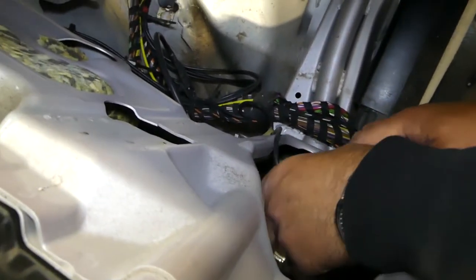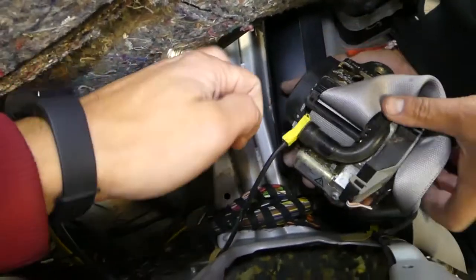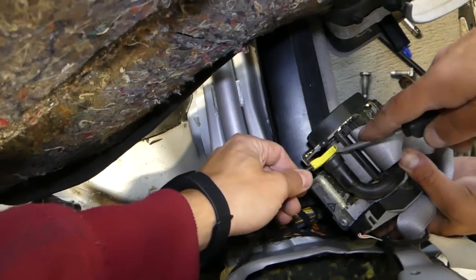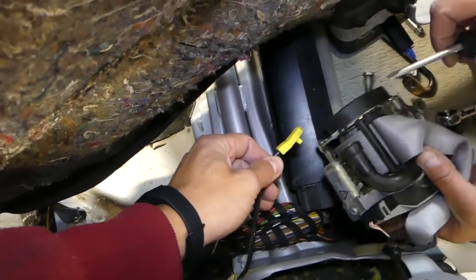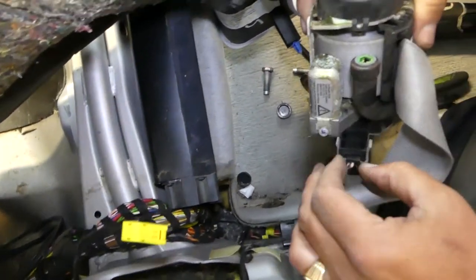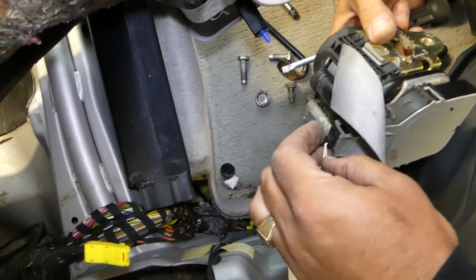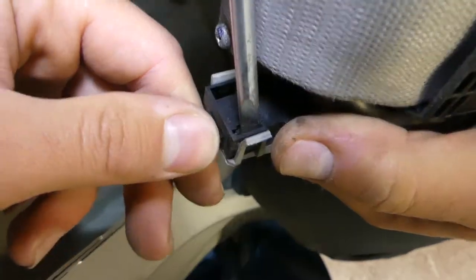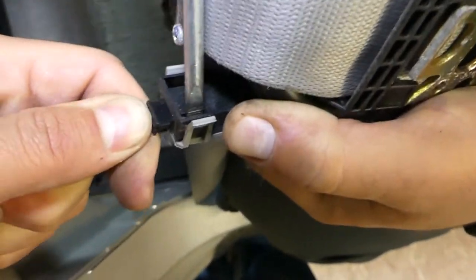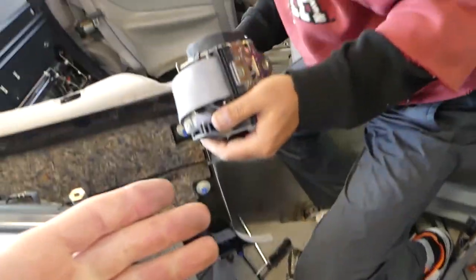We'll pull it out now and disconnect the wire — that's part of the airbag system, so those connectors never twist left or right, they just go straight out. There is one more wire there too. Disconnect this one — there is one tooth right here you need to pry out, and then you can pull the wire out.